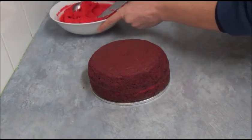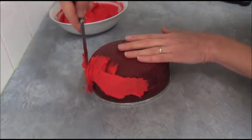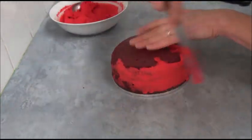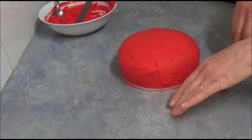Next, apply buttercream all over the cake — just a thin layer. Once finished applying the first layer, place it in the freezer for 30 minutes to seal the crumbs.